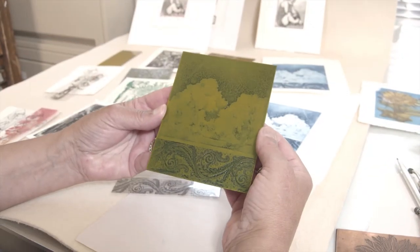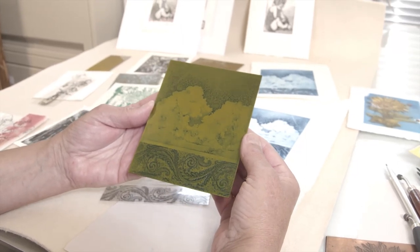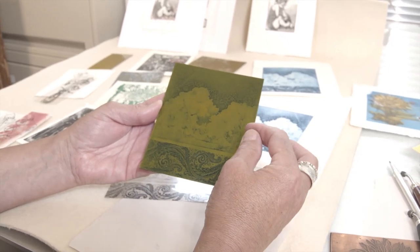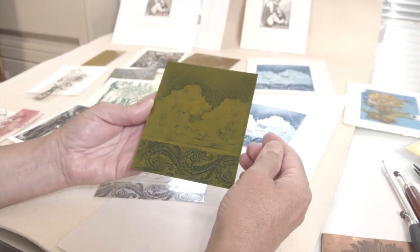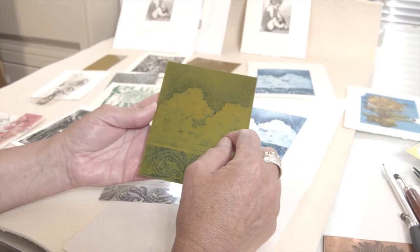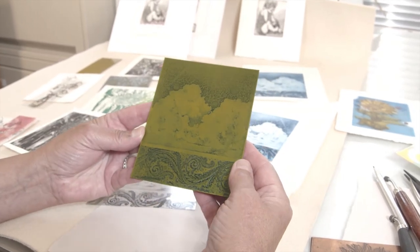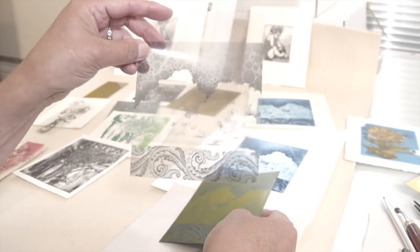This is an intaglio print as well. This is made on a solar plate, and it works on the principle that the plate is covered with photosensitive material, and then you get your image by placing it on top of the plate, exposing it to UV light, and then rinsing it out. So unlike a more traditional method, this uses sunlight as the activator, and it's more environmentally friendly. So this plate right here is a photograph.